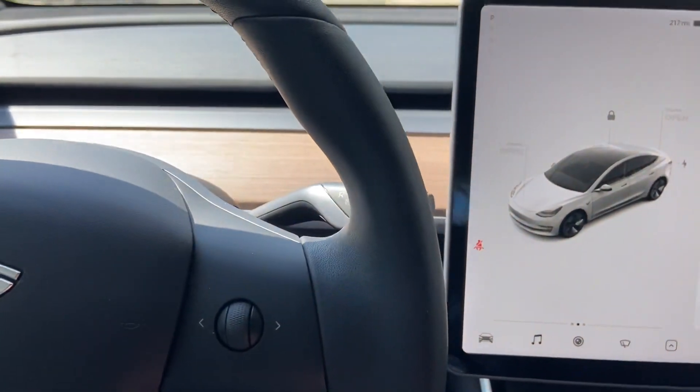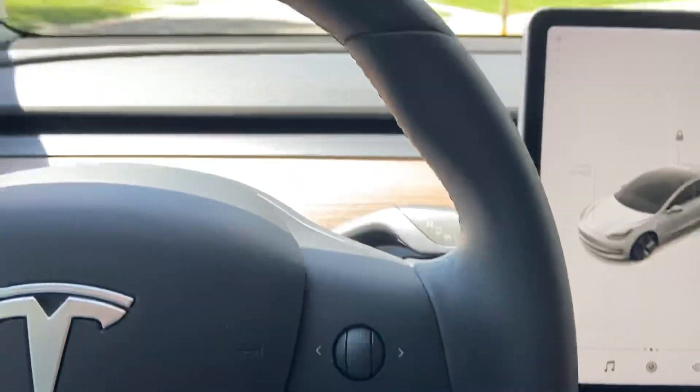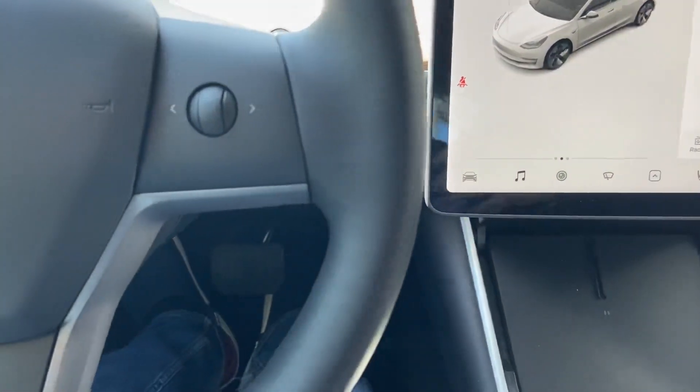Hey everybody, I'm going to do a part two. Everybody came up with some really good ideas of different combinations of seat belts and autopilot and some other things, so I'll try to hit some of those.